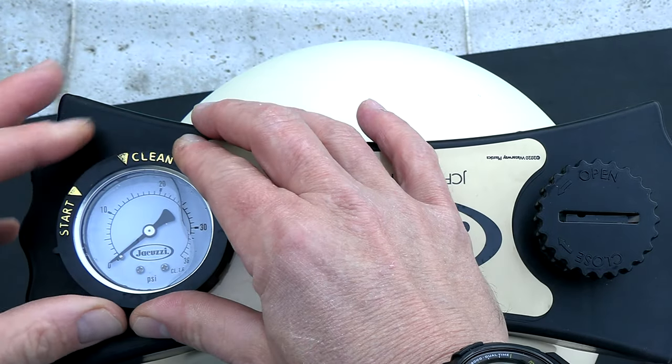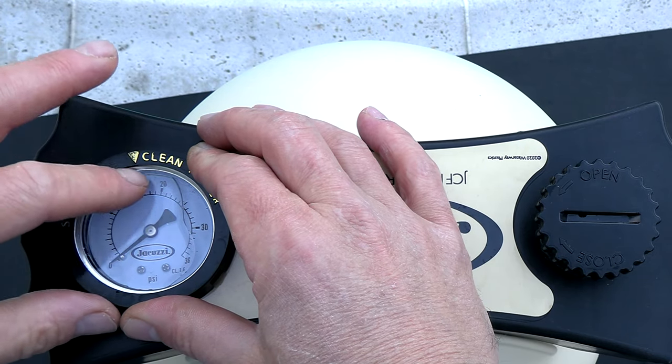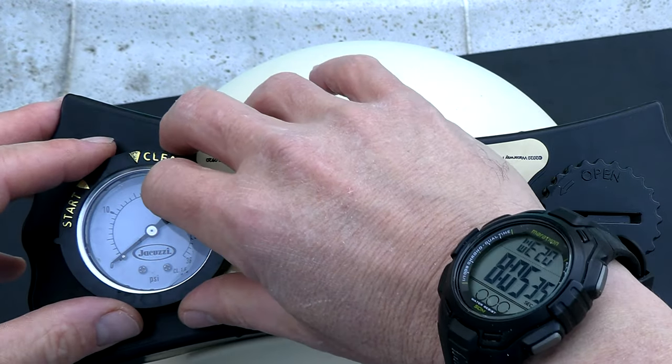On top is this nice dial that you can move to mark the clean PSI. And then when the filter pressure gets up to this mark here, you're going to know to take the filter apart and clean the cartridge.